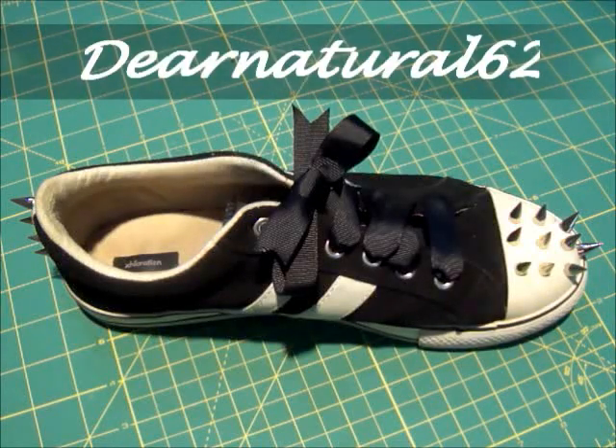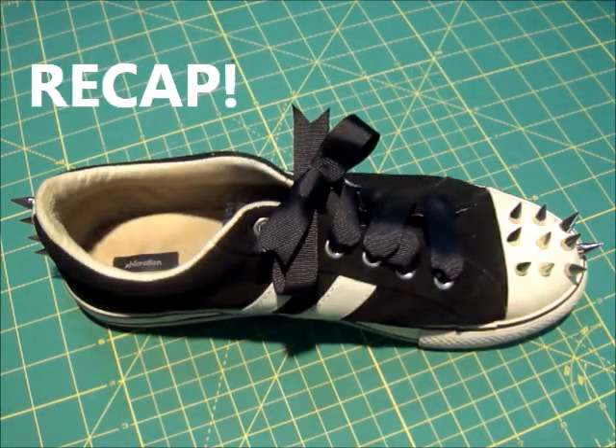Hi guys, it's DearNatural62. Recap! Check out my Twilight inspired bloody nails look. It's a 3D nail effect that I created and I hope you enjoy it.